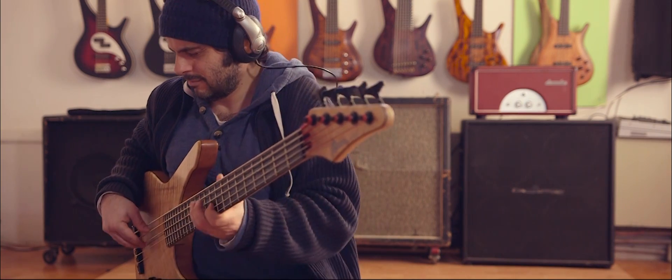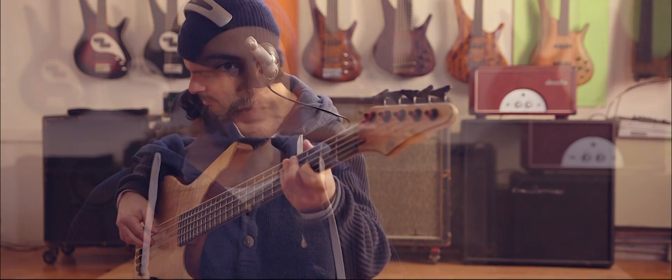My name is Daniele Camardo. I'm a bass player. I play six and seven string bass in a variety of musical environments, and I focus recently a lot on seven string and laptop solo performance.